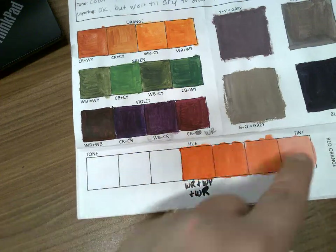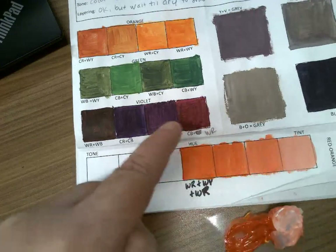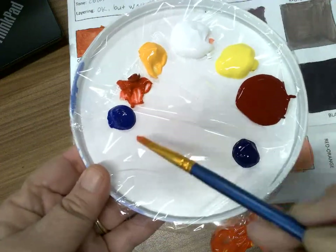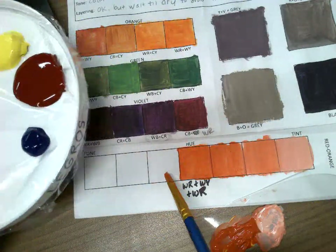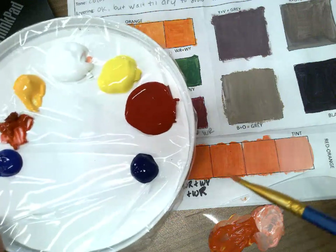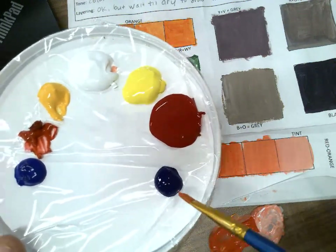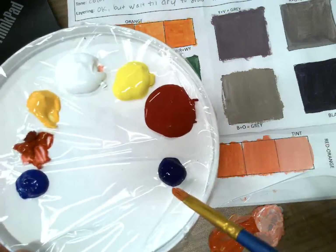The complement of orange is blue, and the complement of red is green. Since I already have blues on my palette, I could just use one or both of the blues and test them out — adding a little blue here, a little more here, getting a darker tone each time. I could also mix up a green or a violet, but since blue is already on my palette, I'll try that first.